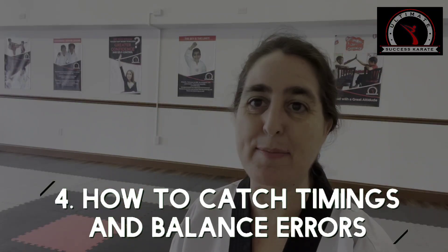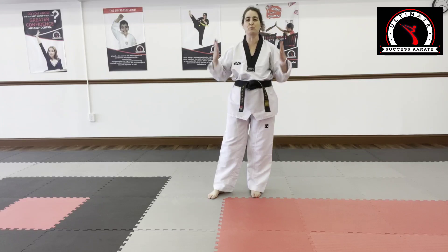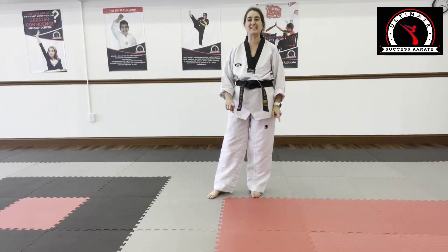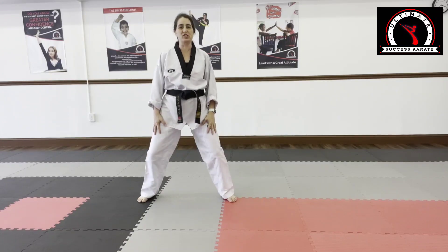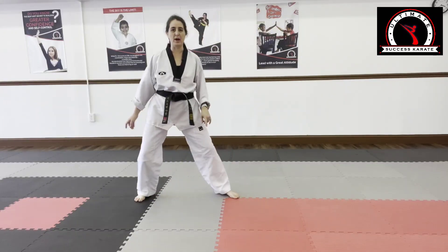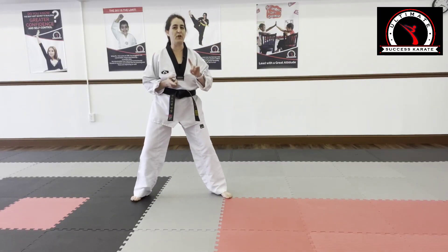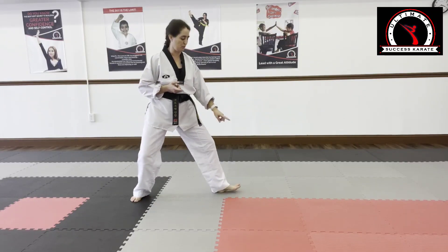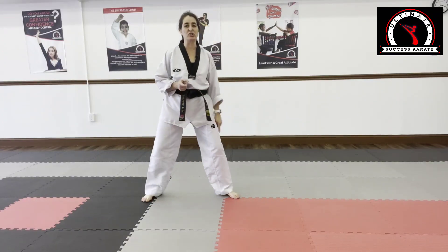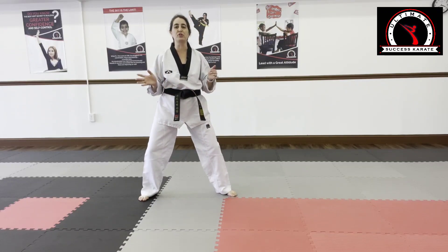Tip number four: how to catch timing and balance errors in your pivot. Now we're going to talk about the actual body mechanics of the pivot and proper body alignment. Most students have a hard time with pivoting because their body isn't aligned properly. Let's say you're in an open guard position. Slide your feet together, slide them out. Now when you bring this back foot in with momentum, start to move the front foot forward. If I move my front foot first, I told my partner what I was going to do — we call that telegraphing the move.